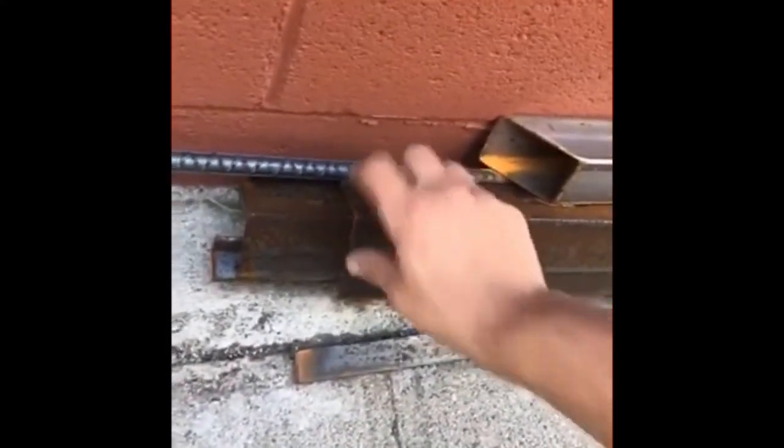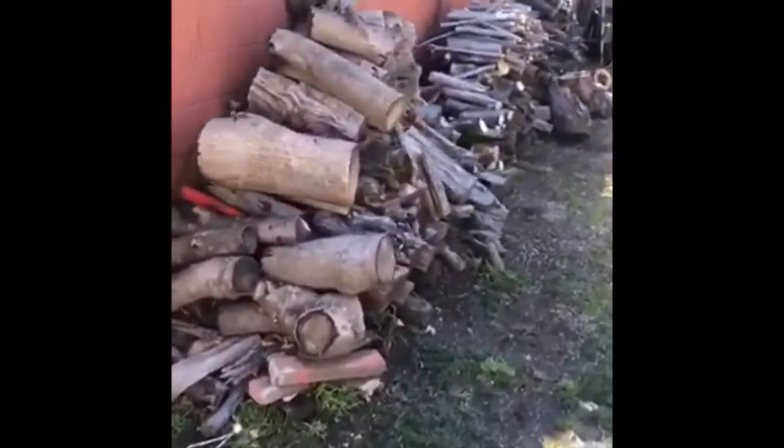I got all this scrap metal left over from when I built the gate. There's some solid angle iron that could be the legs — there's plenty of it. But I also gotta think about weight. If I use the lighter piece it would be a lot lighter, but I need it to be strong because when we're burning all this wood it's holding a lot of weight.